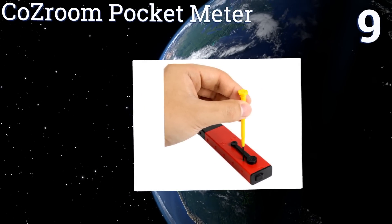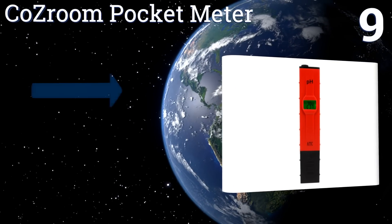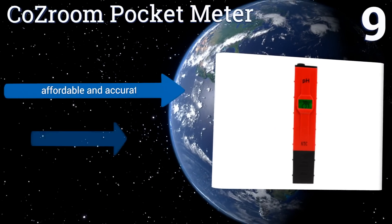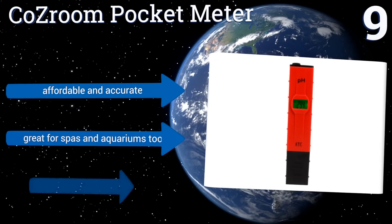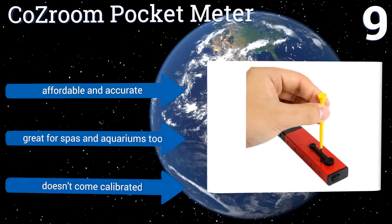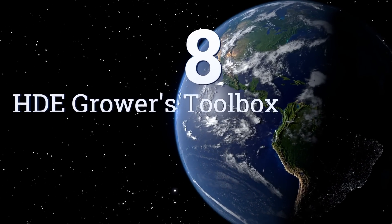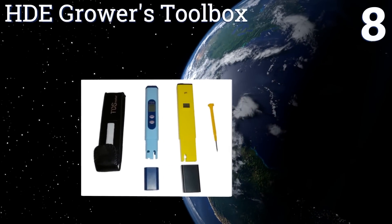At number nine, the Classroom Pocket Meter has a bright backlit LCD screen so you can test your levels during night cycles without disturbing plants. It's also smartly built with a well-placed on/off switch located on the top that you won't accidentally hit while using it. It's affordable and accurate and great for spas and aquariums too, but it doesn't come calibrated.